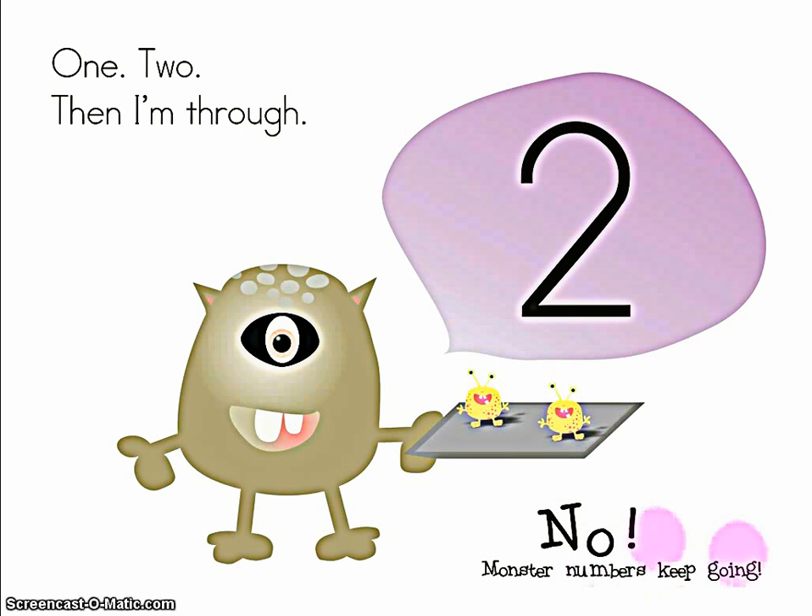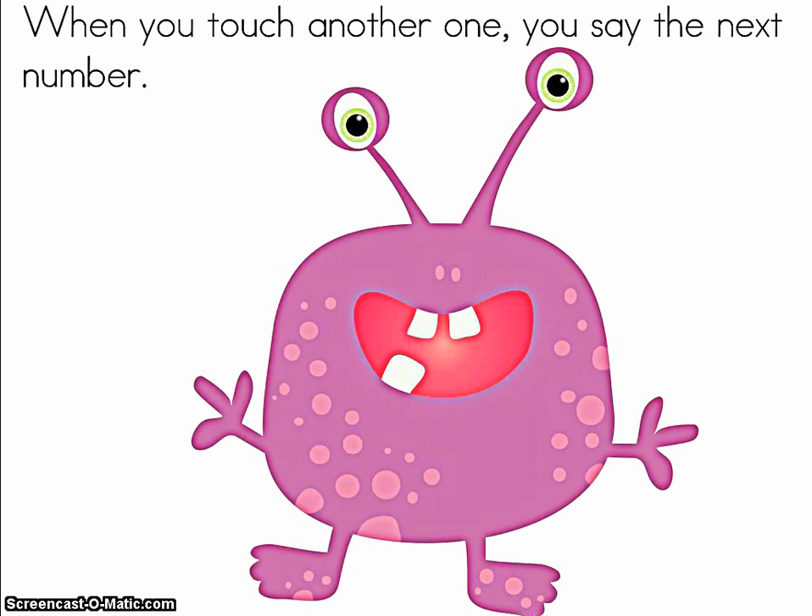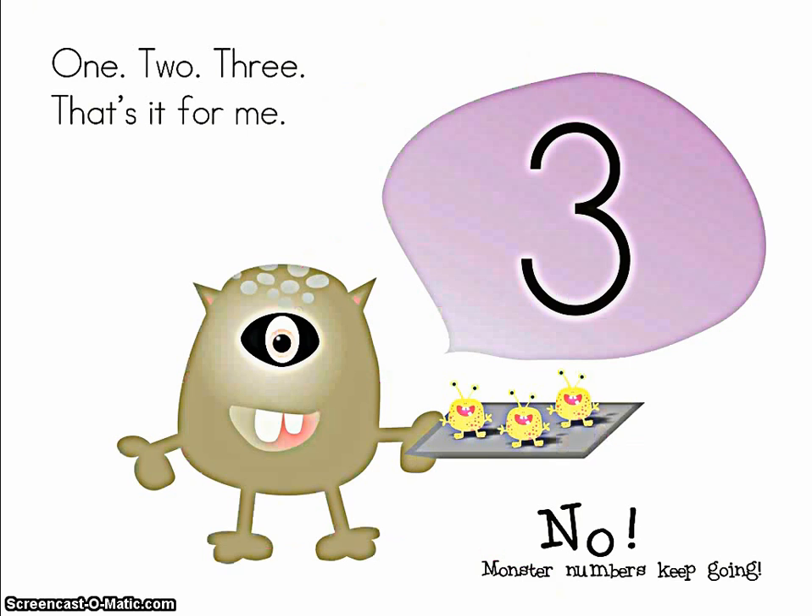No, monster numbers keep going. When you touch another one, you say the next number. One, two, three. That's it for me.